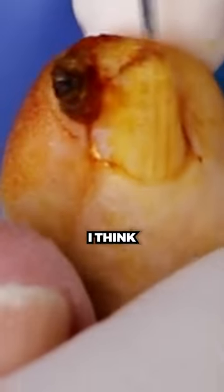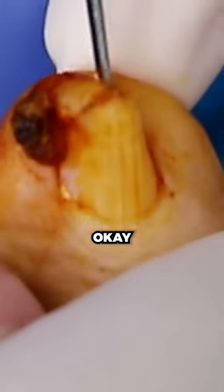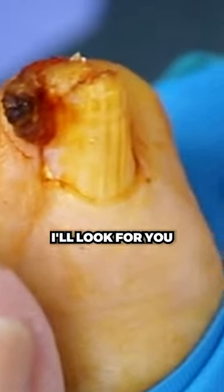So, just loosening up the nail. I think I'm not going to look down, right? Okay, we both won't look. That's smart. I'll look for you — I'll make sure.